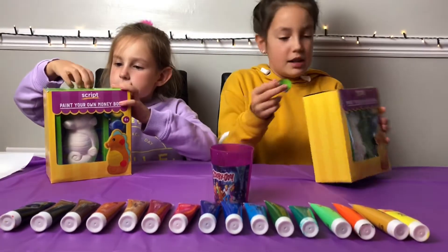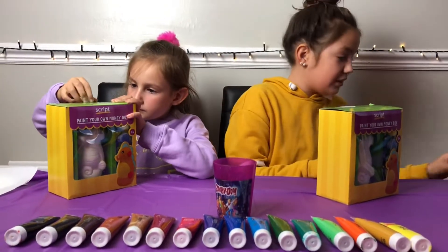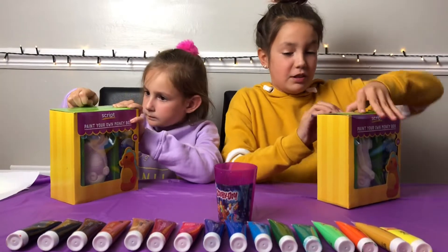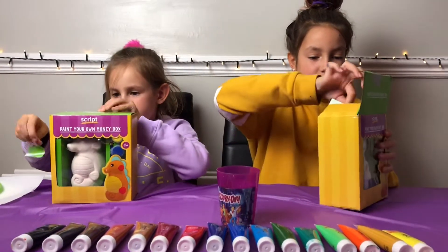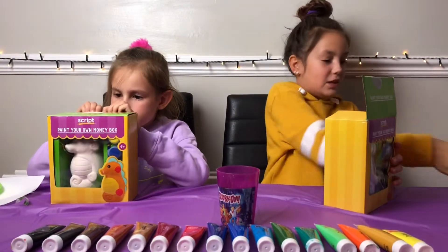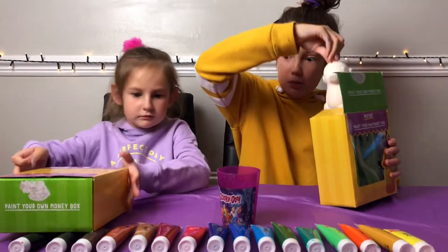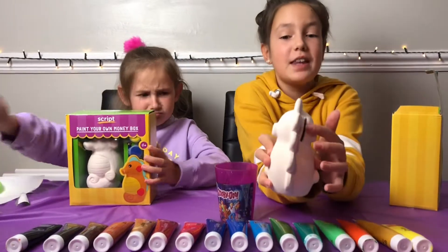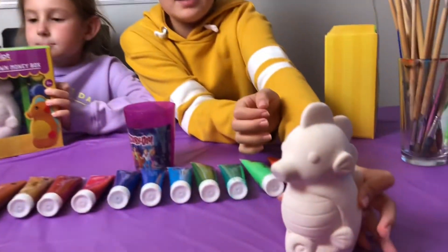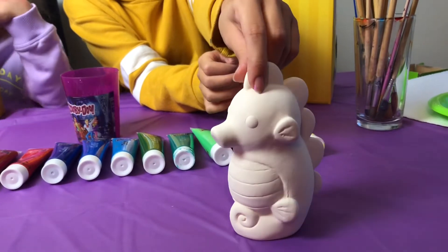So the boxes are pretty easy to open, so this isn't going to take very long. I'm so excited to paint this mini box — it's like a DIY mini box. You put your money in there. Give it a little 360, if that's what it's called.